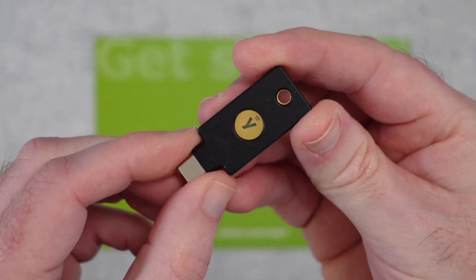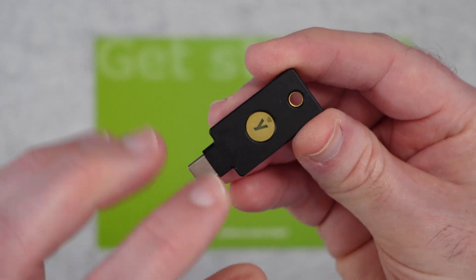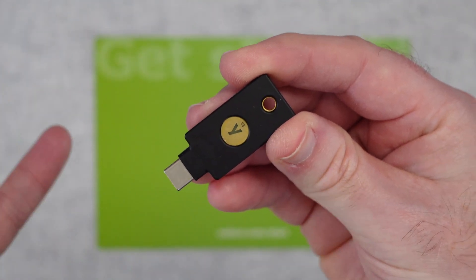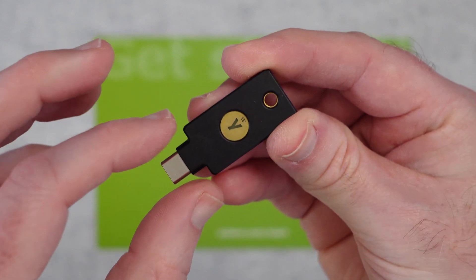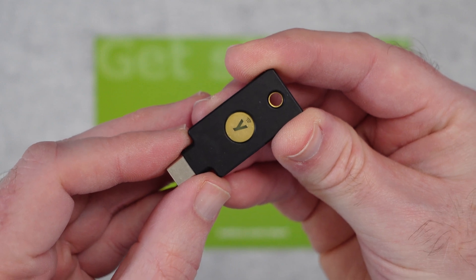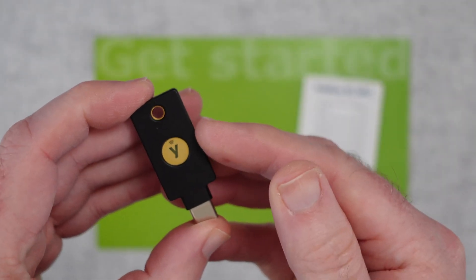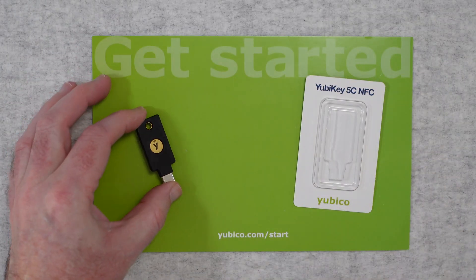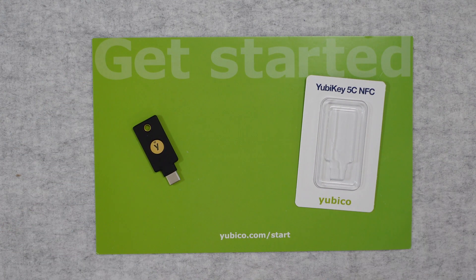I've used mine for about a month now and it has worked absolutely flawlessly. Once I added this as two-factor authentication, I removed all the other two-factor methods because you can have more than one on your accounts. I would also recommend getting a second key so you have a backup just in case you lose one. I can highly recommend the Yubikey 5C NFC.